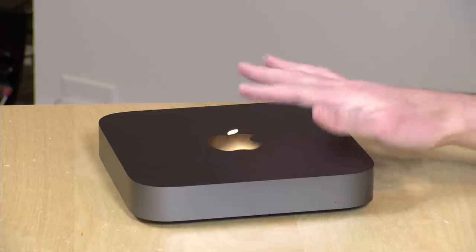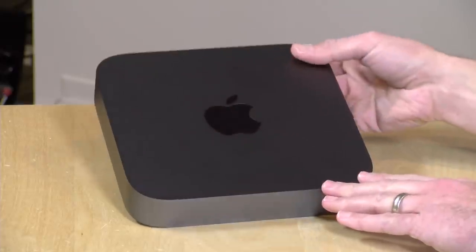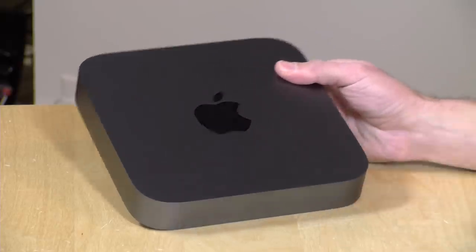Hey everybody, it's Lon Seidman. About a decade ago, Apple came out with the Mac Mini — this is one of the originals right here. It was designed to get PC users to switch over to the Mac by providing just the computer, assuming that the person had the monitor, keyboard, and mouse already. That heritage sort of continues here with the new Mac Mini, which we're going to be reviewing today.